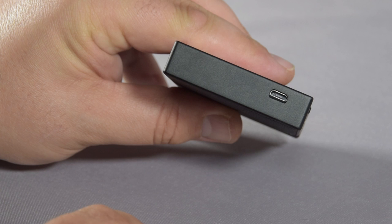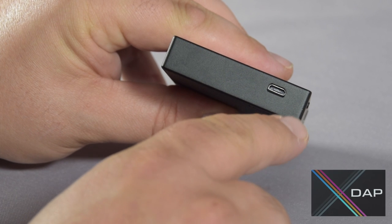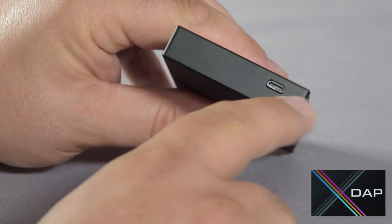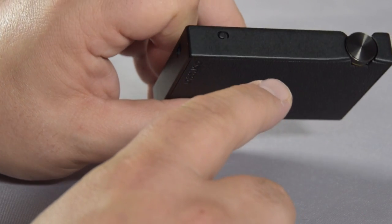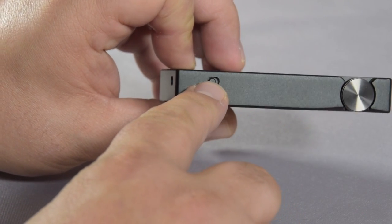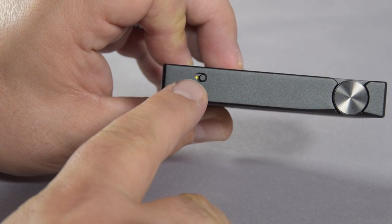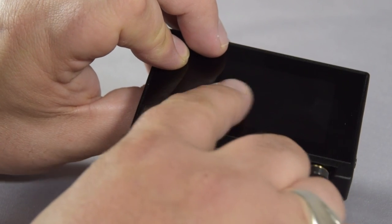The microUSB allows you to, most importantly, recharge the unit, and then secondly, using our XDAP software, you can sync music files from your computer to the internal memory and the card slots themselves, as long as they've got a card in there. Now, this lock switch, when engaged, actually prevents you from accidentally controlling the player.